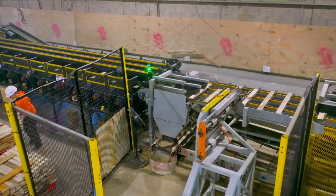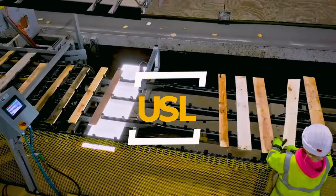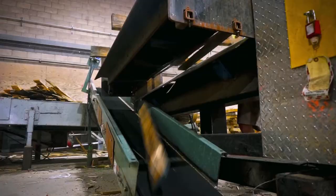Using cutting-edge technology, CAMPS has developed an innovative and improved process to this traditional method: the Urban Sawmill Line. Our USL is an industry-leading solution to some of the biggest pain points felt by many pallet suppliers and their customers.